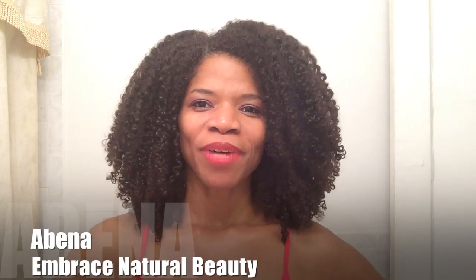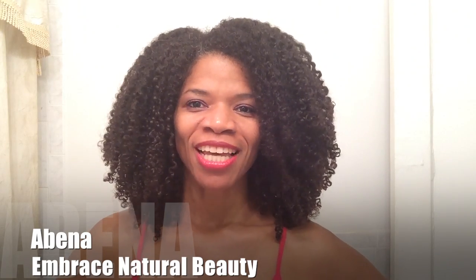Hi everyone, this is Abena. I'd like to thank you for tuning in to my YouTube channel, Embrace Natural Beauty, where it is my goal to share with you simple tips and techniques that have been helpful to me in my own natural hair journey — that have helped me to maintain my hair, keep it in good condition and retain length, because I want you also to maintain your hair, keep it in good condition and retain length so that you enjoy your hair and embrace the natural beauty of your own.